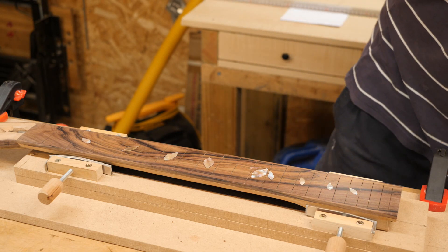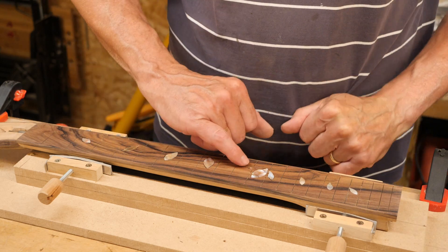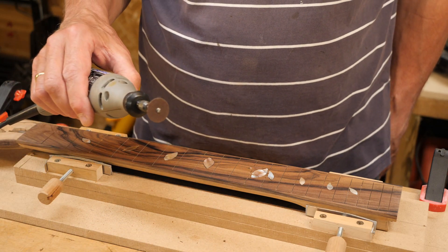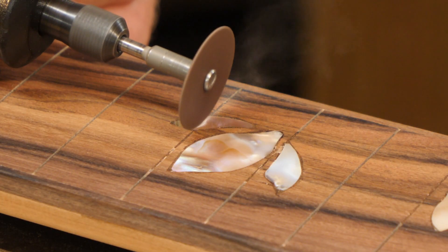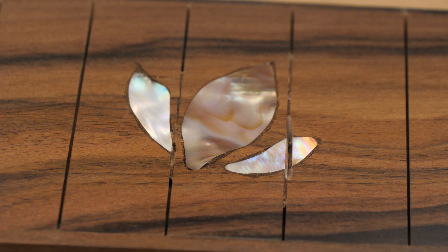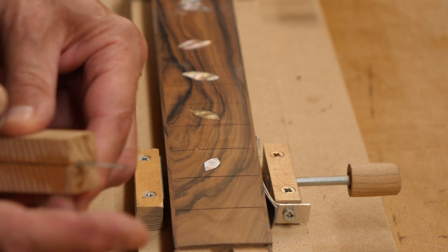Before I do the fret work I've got to clean out some of these slots, and because I've made my life much more difficult by having binding on the edge, I've also got to saw through this shell. I'm going to try and do it with this Dremel very gently. It's done the job. I've now got to clean out these fret slots - this is just a piece of hacksaw blade stuck into a piece of wood.